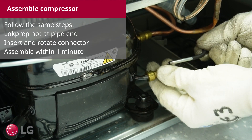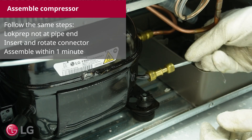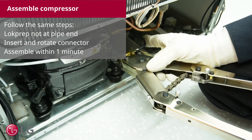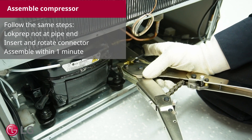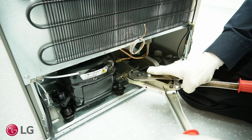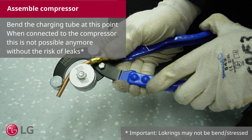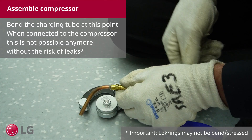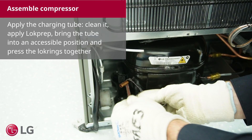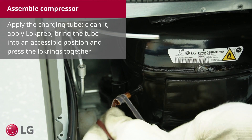Follow the same steps. Do not apply lock prep at the pipe end. Insert and rotate the connector, and assemble within 1 minute. Bend the connector at this point — when connected to the connector, this is not possible anymore without the risk of leaks. Apply the charging tube, clean it, apply lock prep, bring the tube into an accessible position, and compress the lock rings together.